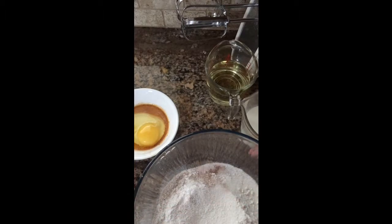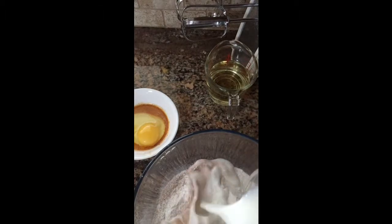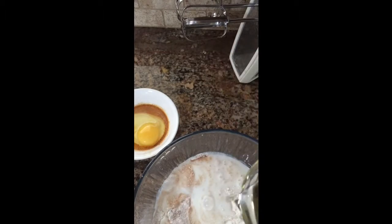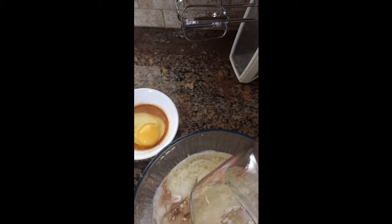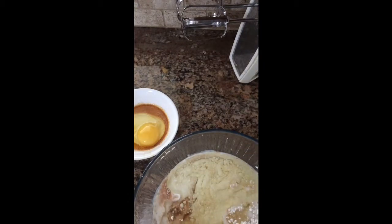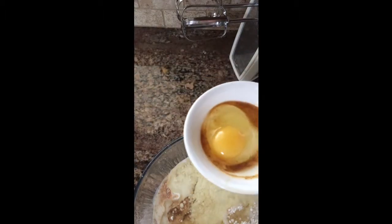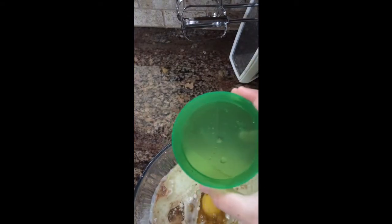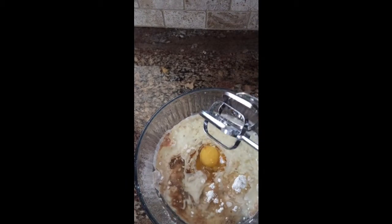Now what you're going to do is add in your buttermilk, your oil, and your other ingredients like your egg and your vanilla. You're also going to want to add in your vinegar. Then cream that together just until a batter forms.